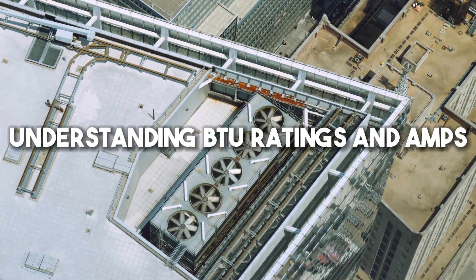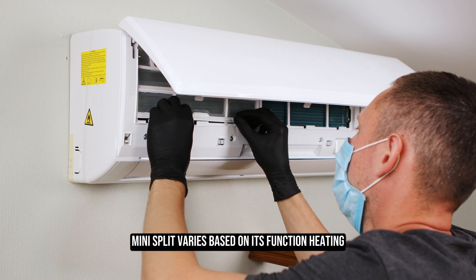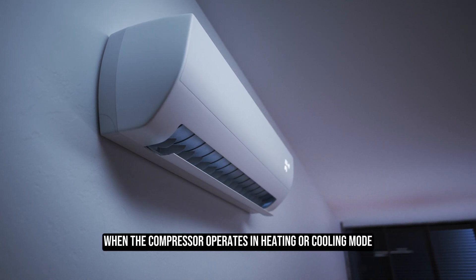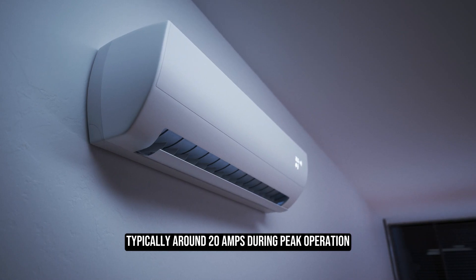Understanding BTU ratings and amps: the actual amperage usage of a 12,000 BTU mini split varies based on its function — heating, cooling, or standby mode. The highest power draw occurs when the compressor operates in heating or cooling mode, typically around 20 amps during peak operation.